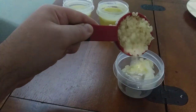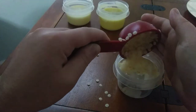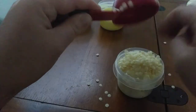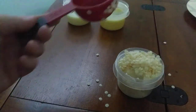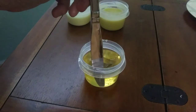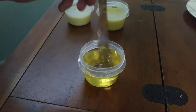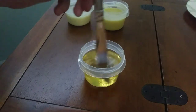Probably should have done the beeswax first — lesson learned, always put the beeswax in first. There you have it. Like always make sure it's mixed up really good, and I'm going to put this to the side with the other three.